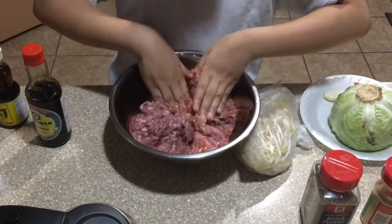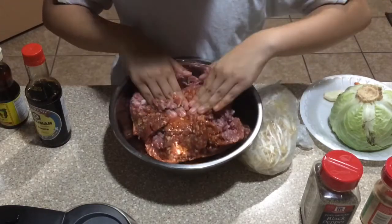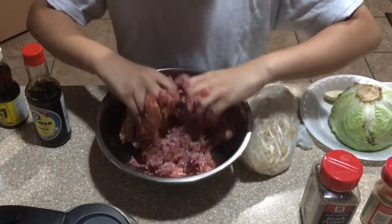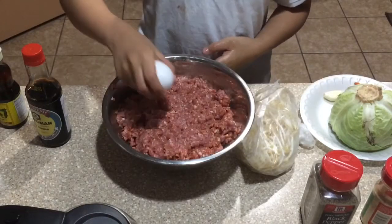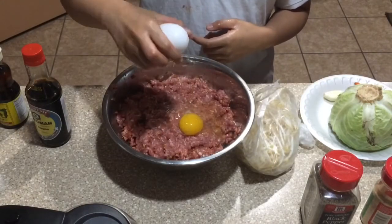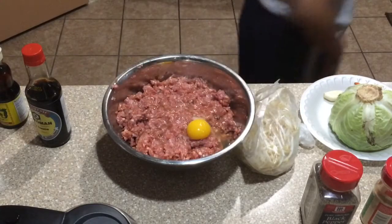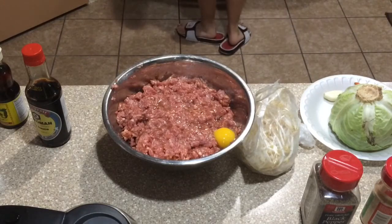We're just going to use our hands — make sure your hands are clean when you do this. I also forgot to mention you'll be needing an egg as a binding agent, and you'll also need another egg for when we roll the egg roll.